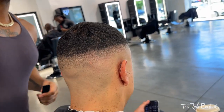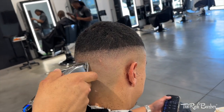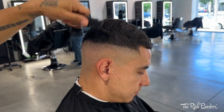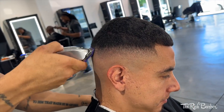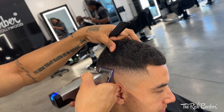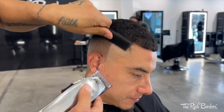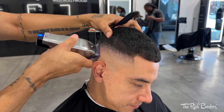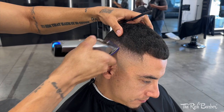Using the corner of the blade to knock out any dark spots, checking my work through the mirror. Now I got the 1/16 guard on, doing the same thing I did on the other side — taking my blend up with the lever open, then working my way down by closing the lever and watching that blend come together.